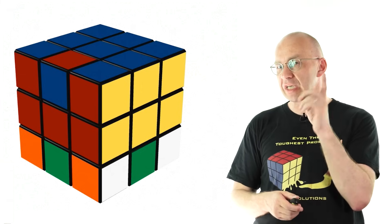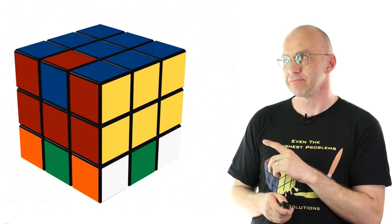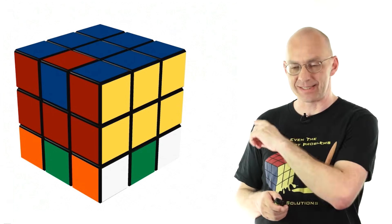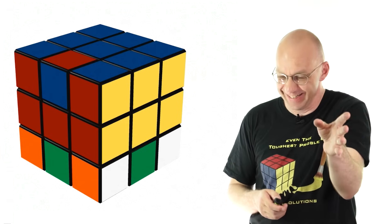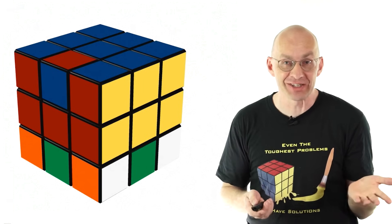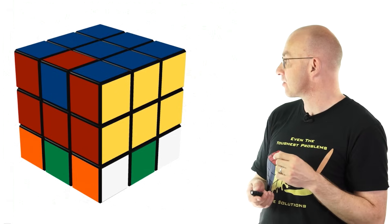And now comes the really, really important question: how can we restore the cube? Really, really easily. Carl? You do it in reverse. Exactly — and we didn't even rehearse this. So we do it in reverse. Obviously, if we do the whole thing in reverse, it's going to solve the thing.